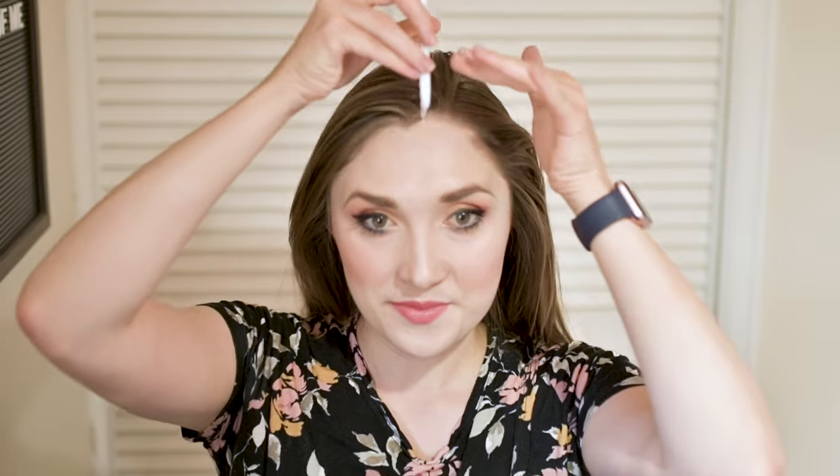I'm going to start by parting my hair down the center. This way I can make two braids, one on each side of my head. The goal is to have the braids start as close to the part as possible and for the braids to lay flat against my head.